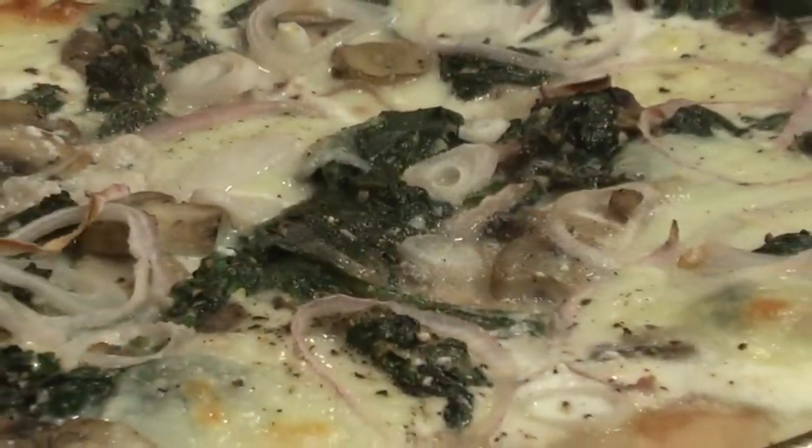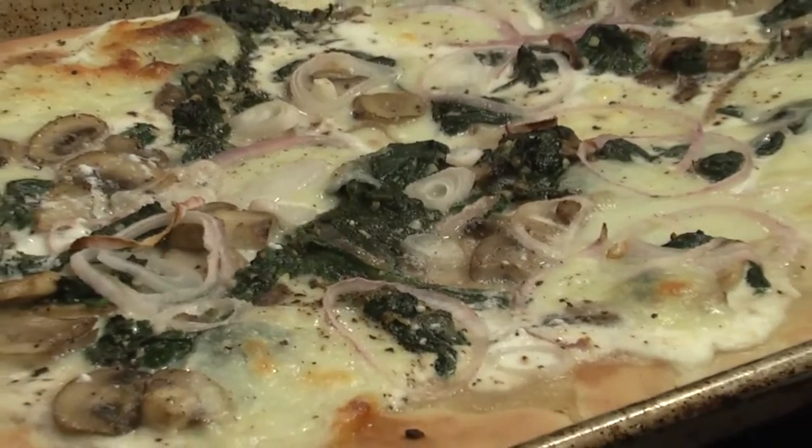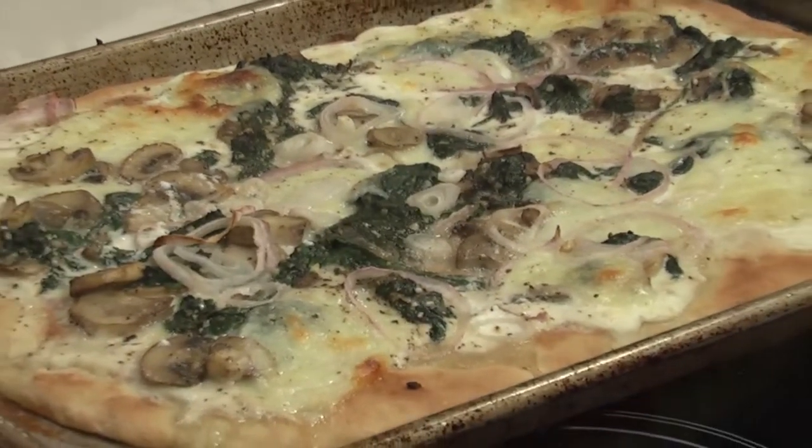Spinach, garlic, mushroom, and red onion. Sick flavor.